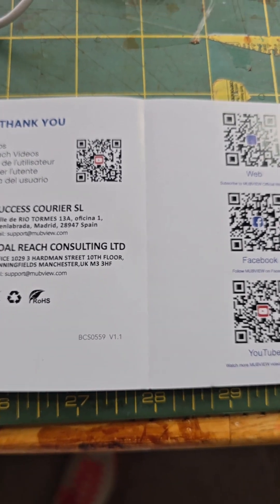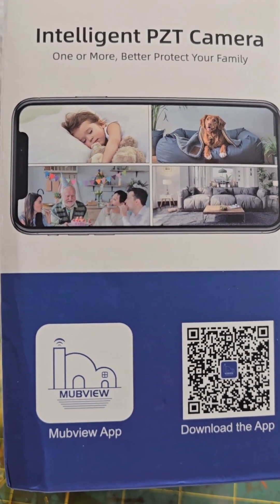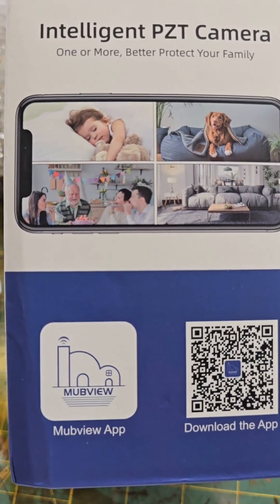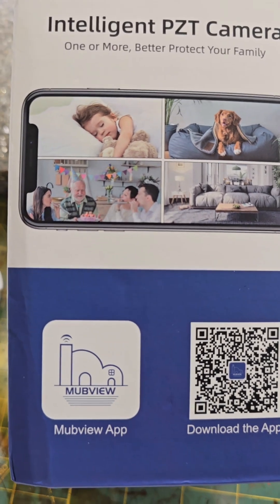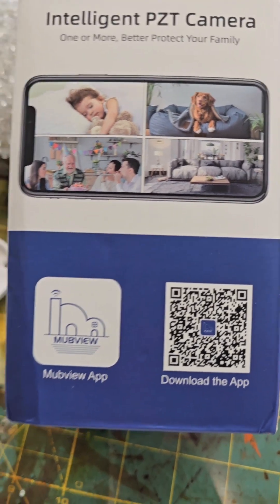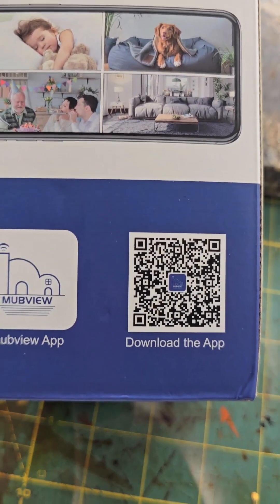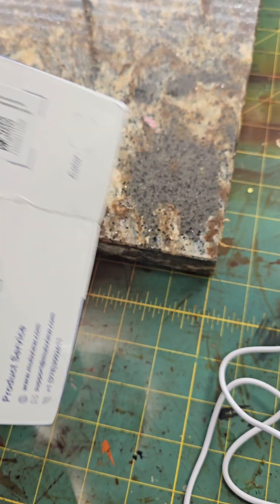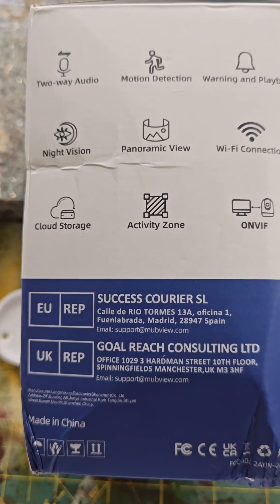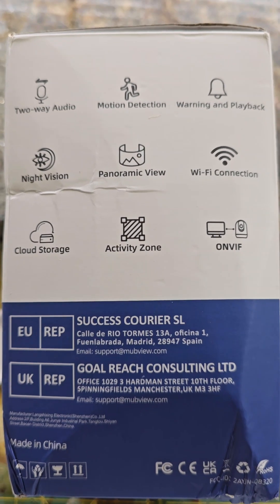It has microphones and such. This is a phone screen you're looking at and you can view your home — what's going on in your basement, kitchen, backyard, whatever. You could point it through a window. It's an indoor camera and you can see what's going on in your house by MubView. You download the app, it's very straightforward — scan the barcode and boom, you're in business. It has two-way audio, motion detection, warning and playback.